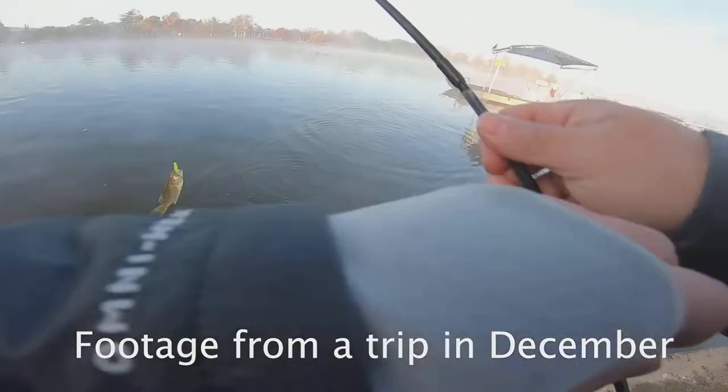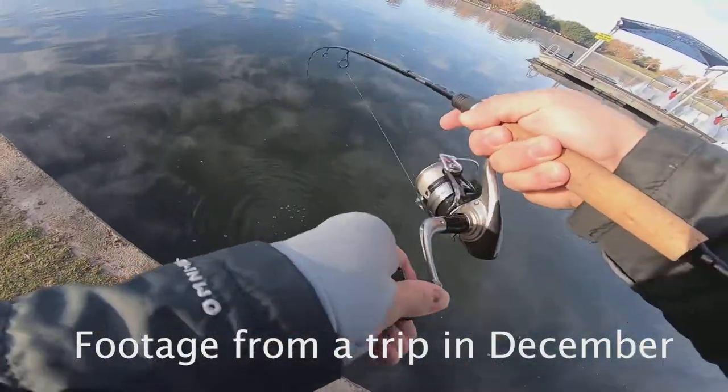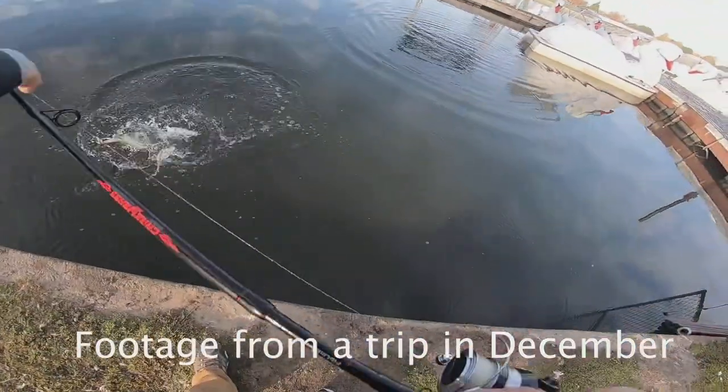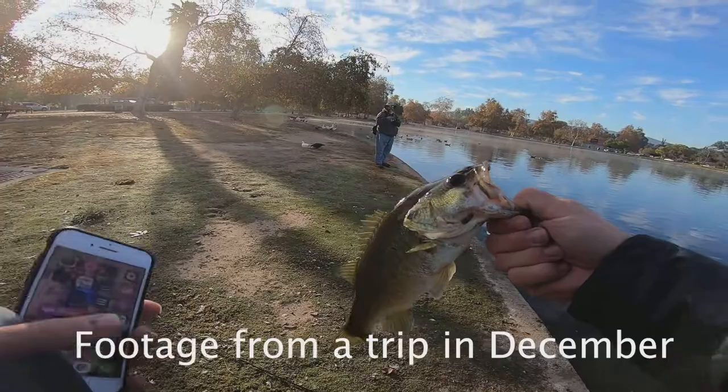It is also known for its carp. There's a very healthy population of carp there and it's pretty wide open, so you don't have to worry about snags. It's very popular with people going after those carp.